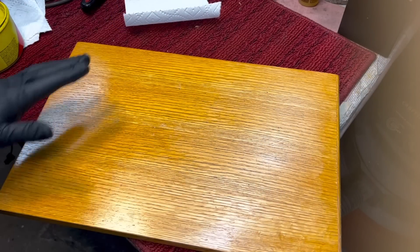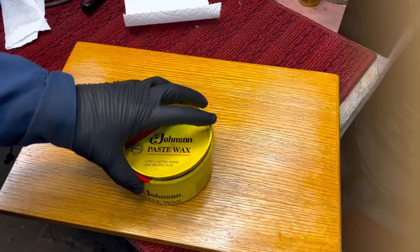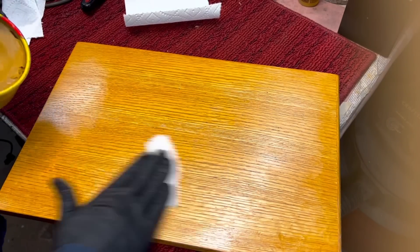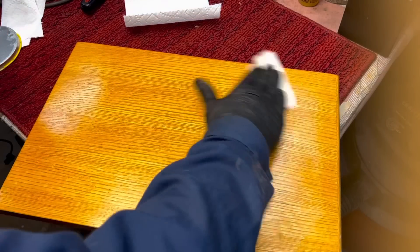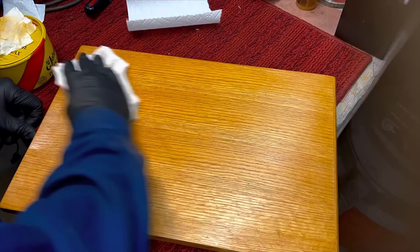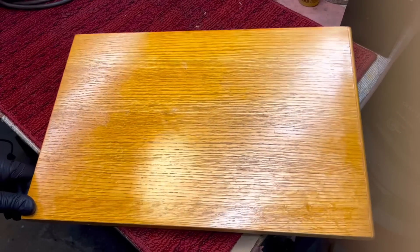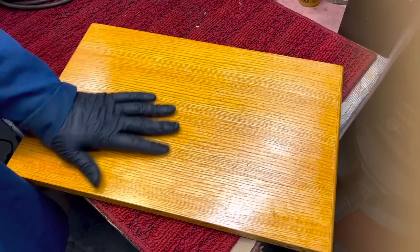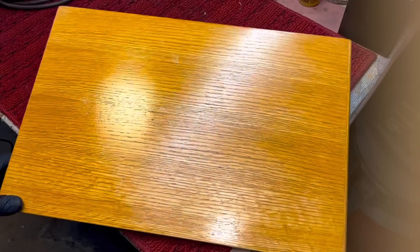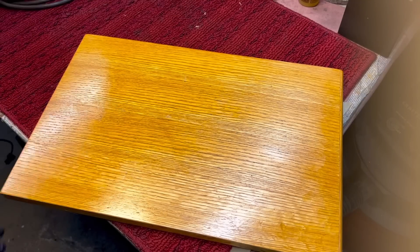Lacquer thinner will also remove some of the top coat of the wood, so we're going to use some Johnson paste wax to kind of restore that a little bit — only because it's a softer wax. We just want to put a little sheen on here. We'll wipe on some Johnson paste wax and then buff it off with a rag. And there we go — we have a nice board now for any kind of projects. If I want to mount a motor and a switch, it's a nice board. It's free — you can't beat the price. We could have really redid that roll-top desk easily, but who's got the room, right?